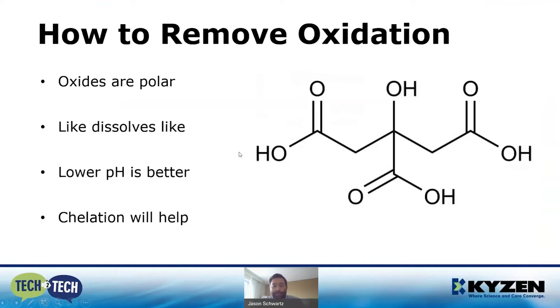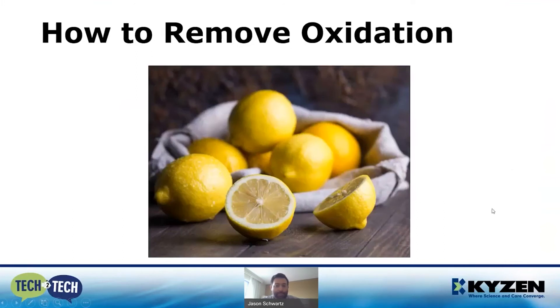Fortunately, there's one compound that has all of those properties in one. If you don't have a degree in chemistry you probably don't know what that is, but you do know what these are — lemons. That molecule was actually citric acid, and it turns out that citric acid is a great oxide remover.